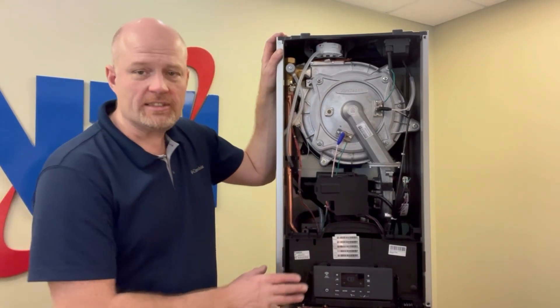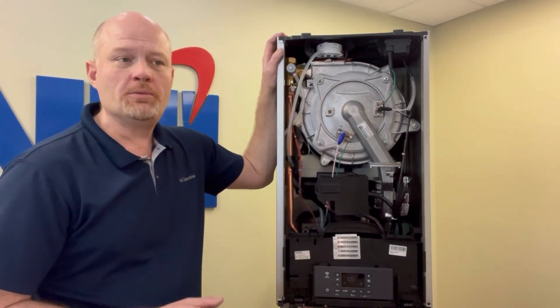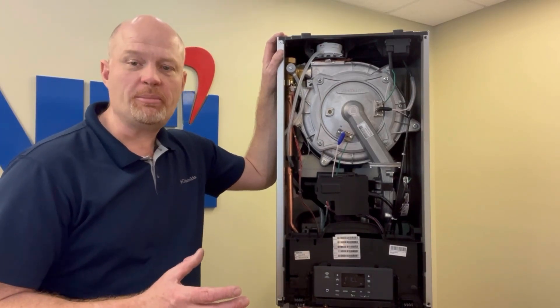One of the more common reasons is just that the system pressure is too low. Check the gauges in your system and make sure the pressure is at least 20 psi.